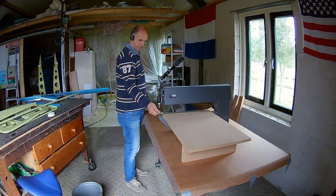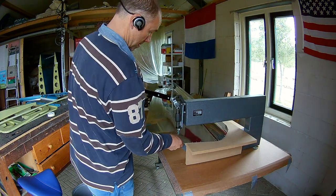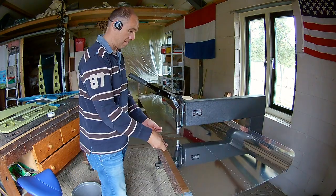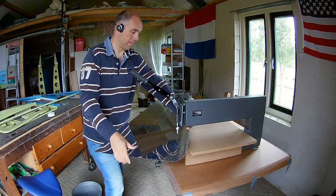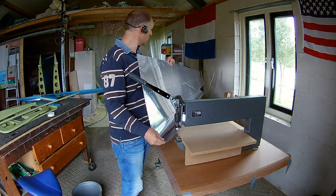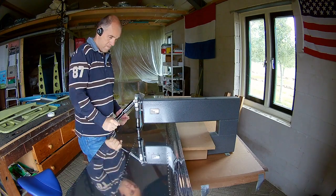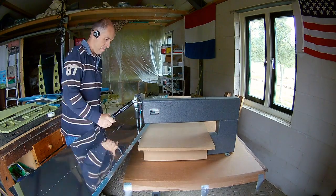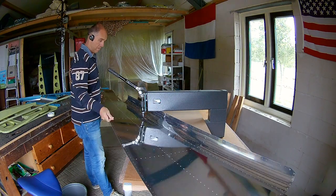I use the DRDT2 again as much as possible. The curvature is actually hard to use this one, but I can use it wherever possible. The rest I will do with the squeezer. I tried here — it is possible, but not all the drill holes can be dimpled this way. So I decided not to jeopardize the skin.